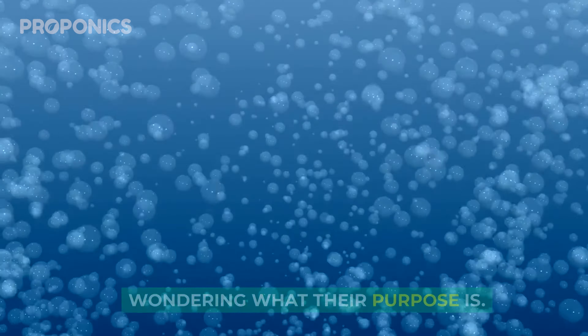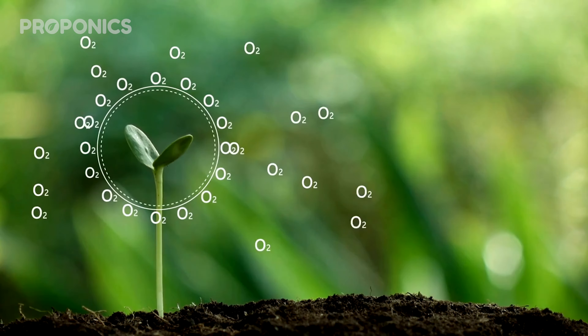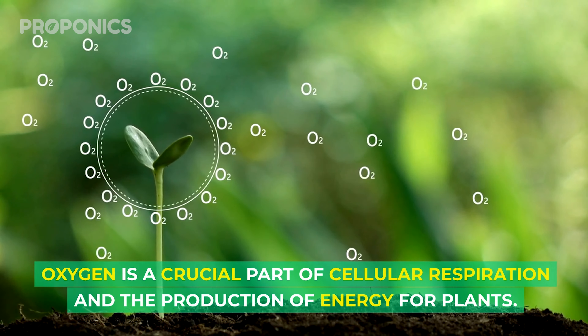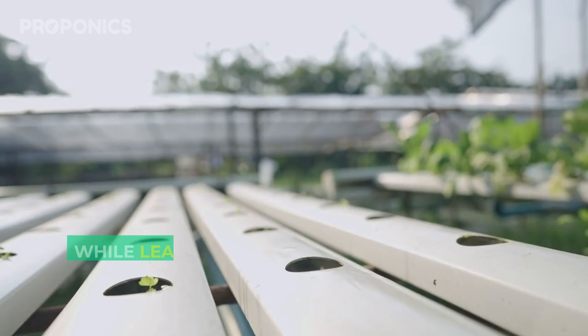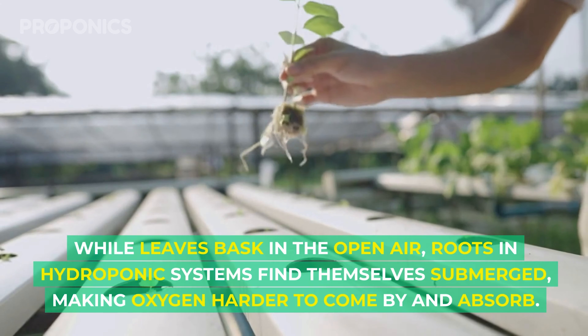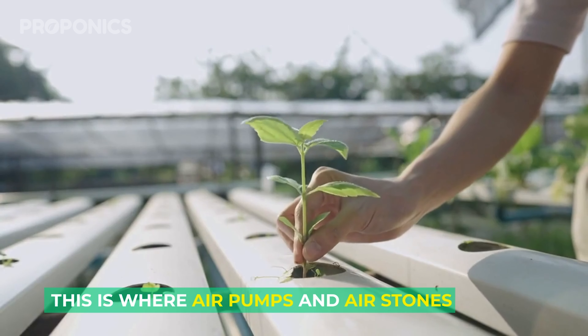Oxygen is crucial for plants, not just for their leaves but for their roots as well. Oxygen is a crucial part of cellular respiration and the production of energy for plants. While leaves bask in the open air, roots in hydroponic systems find themselves submerged, making oxygen harder to come by and absorb.